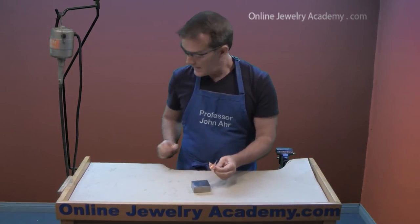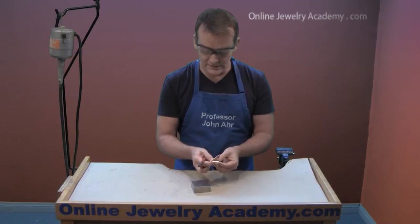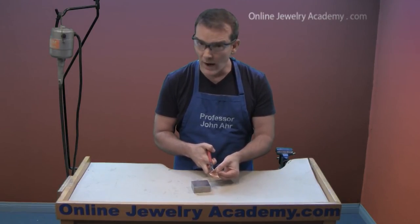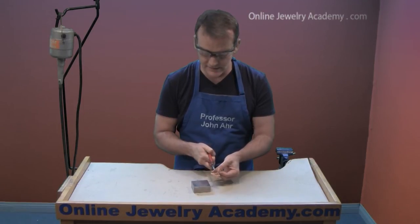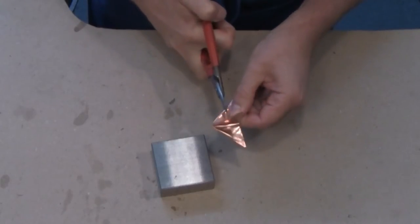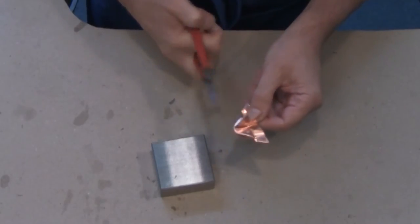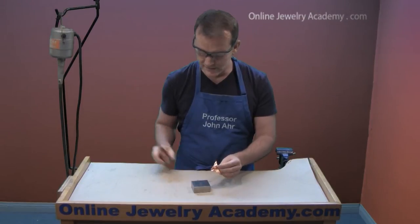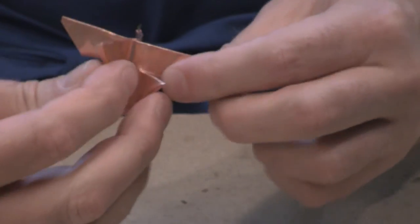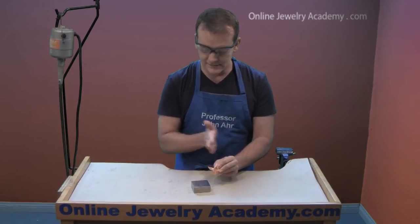Now take a pair of metal snips or scissors and cut halfway down — not quite to the center — on each of the rays of the star. So I'll make a cut halfway down. Then I'm going to give this a little bit of a twist, so that I have two crosses at different angles.